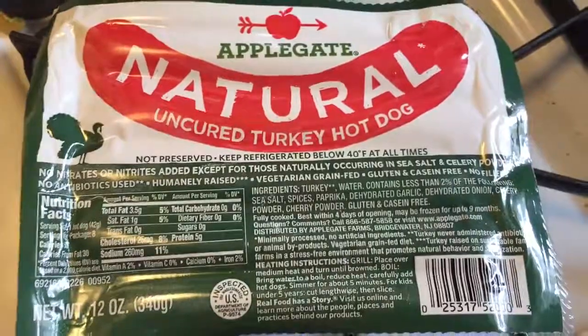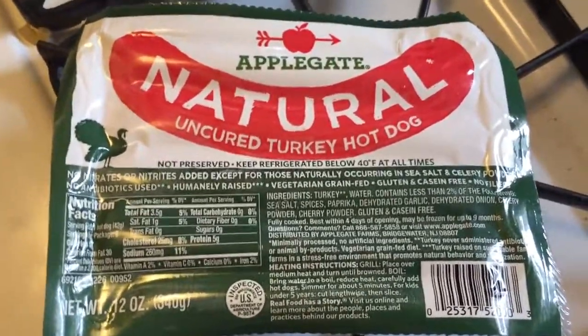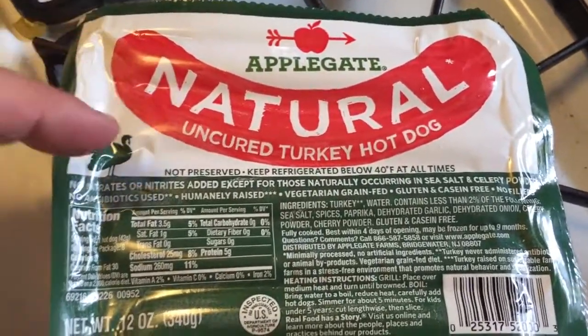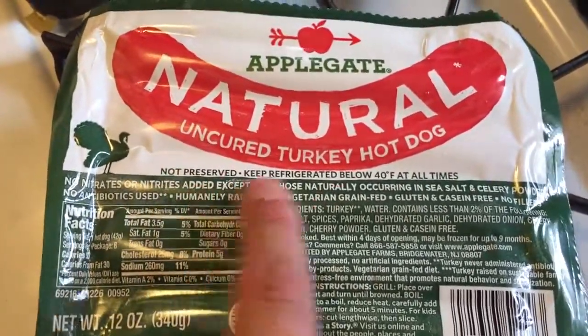So I got these hot dogs here, and out of all of the options — and there are so many — these just seemed like the best ones and I just wanted to share these with everyone. These are the Applegate Natural. They're uncured turkey dogs. As you can see here, they're not preserved.